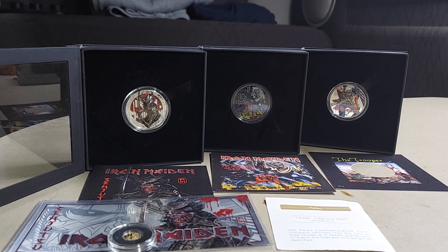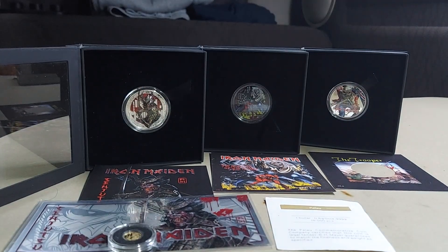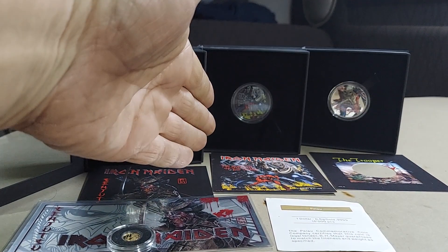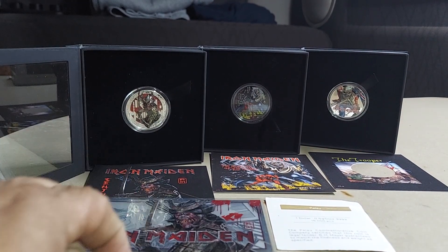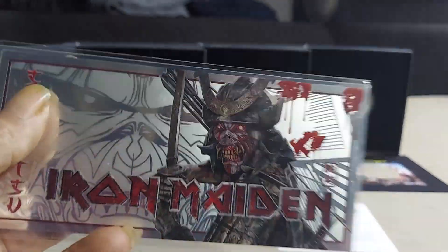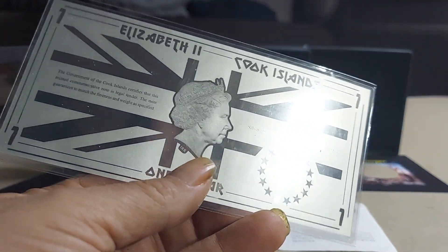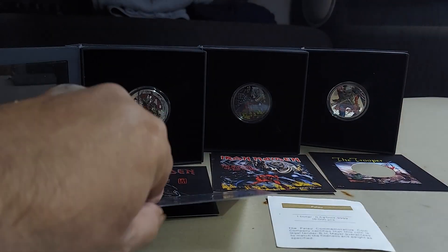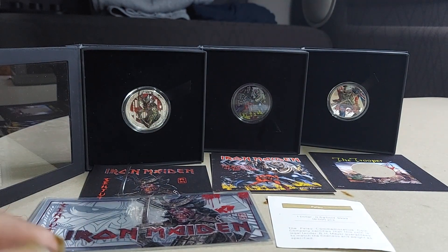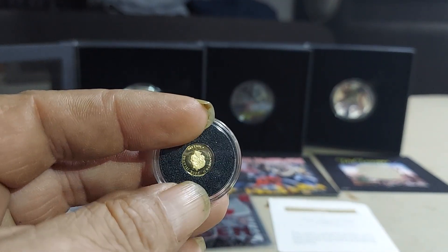This is the two-ounce, the two one-ounce — that's the black ruthenium — and so you got this one, you got the Number of the Beast and the Trooper, along with the very first one which is a two-ounce. It comes with whatever this is — it's a half a gram of silver right there, which weight-wise isn't that much but it's super cool, and then you got the half a gram gold to go with that.